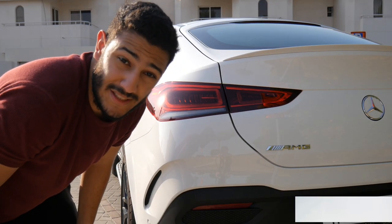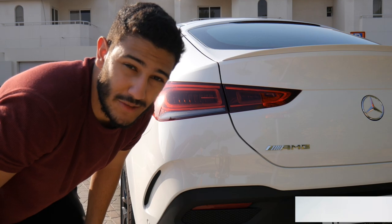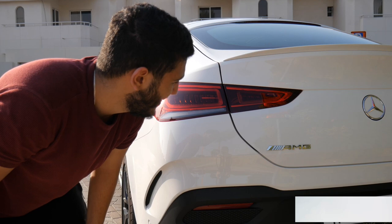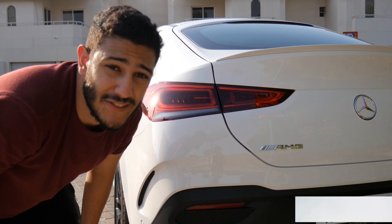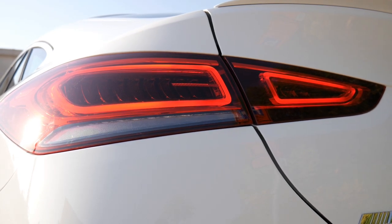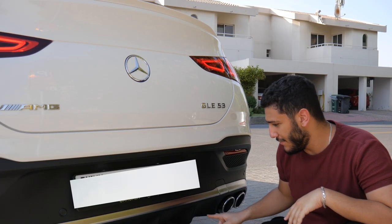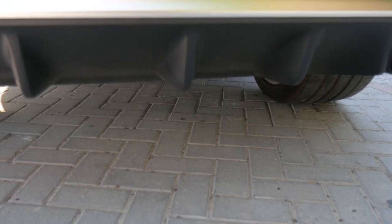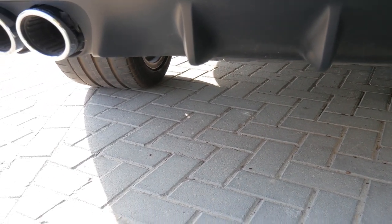Moving on to the rear, it looks very aggressive and very cool, especially those tail lights — they look amazing. And here is some indicator for you. Next up is the diffuser, which looks really sick, and it's complemented with quad exhausts.